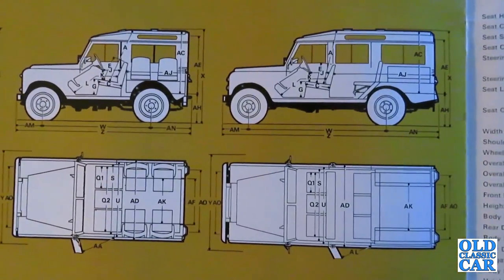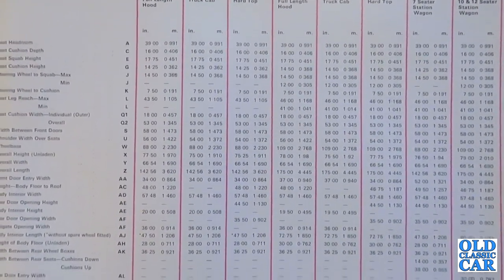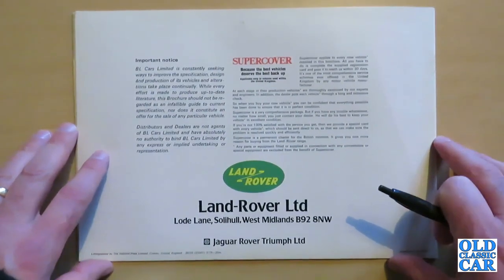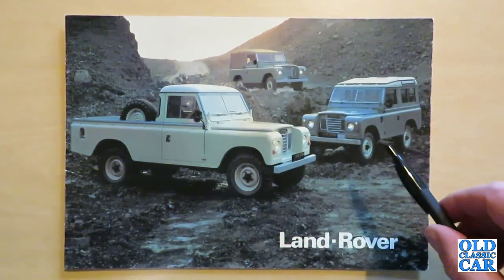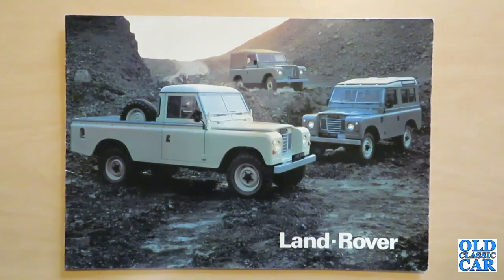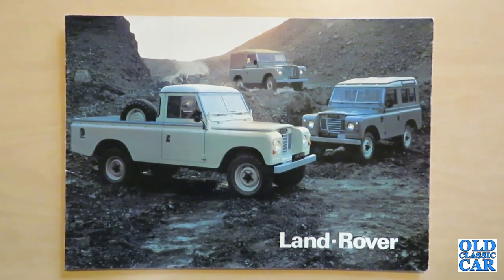Finally the rear cover of this particular brochure, which advises that BL Cars Ltd is constantly seeking ways to improve the specification, design and production of its vehicles, and alterations take place continually. So that was the brochure for the 1979 Land Rover range in long and short wheelbase forms. I hope that was of interest — it would be nice to hear comments from Land Rover owners. I've never owned a classic Land Rover; I did have a Discovery for a while but I could easily see one joining the fleet. It would be great to hear from people who run Land Rovers now or remember them back in the day. If you like this kind of thing, please like the video and subscribe to the channel, as there'll be plenty more classic vehicle videos coming up very soon. Thanks for watching.